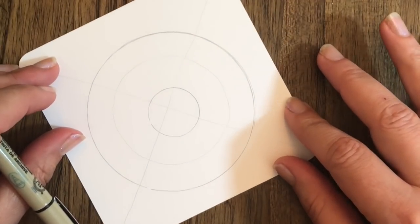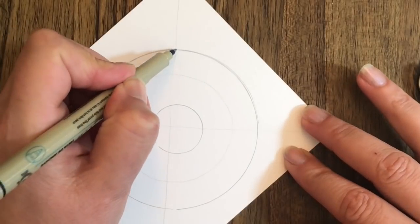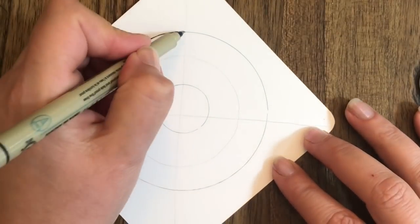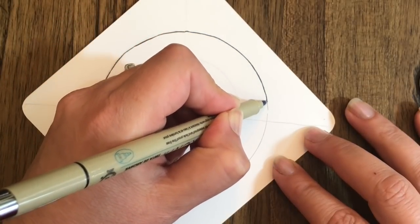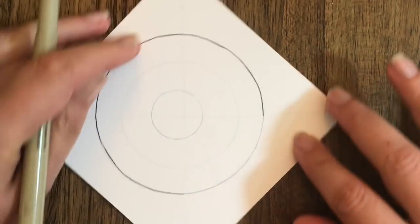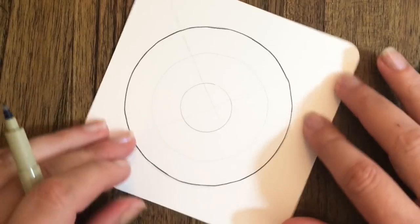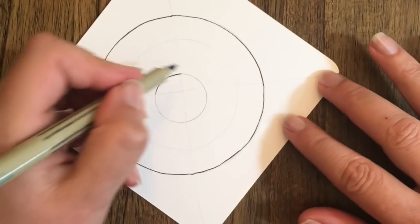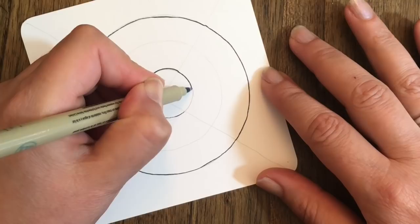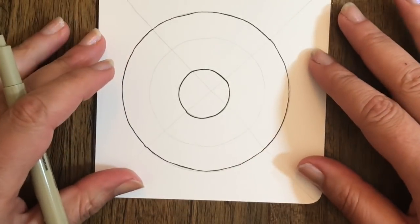I'm going to turn my tile — I'm left-handed so I'm turning it to the right; you may turn it to the left if right-handed. I'm going to come over and overdraw where I put those pencil lines, going from quadrant to quadrant. I'm just going around finishing that up. Then I'll overdraw the quarter circle. You can see it's not perfect and it doesn't have to be — we're just looking for a guide for our piece.